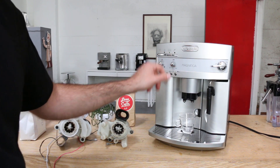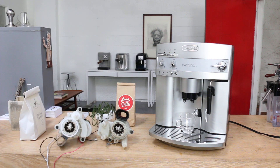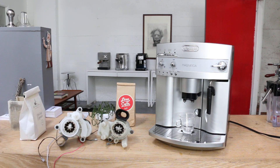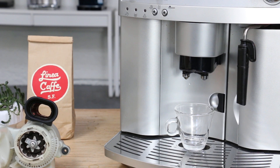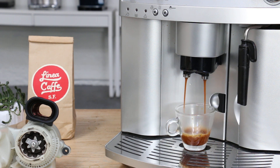Another machine is working, let's pull a shot. Make sure we have enough coffee here. There wasn't too much there but hopefully it will be enough for a good shot. Here we go. That looks pretty good.